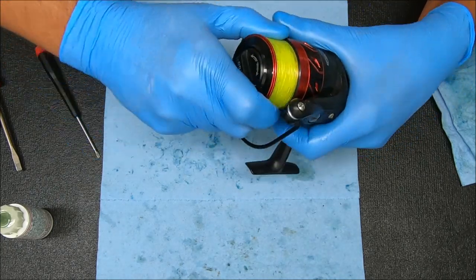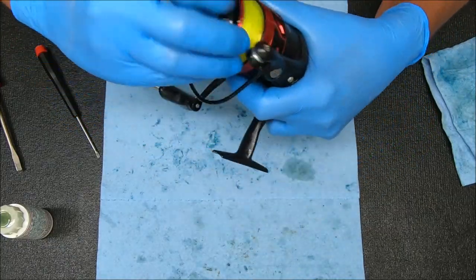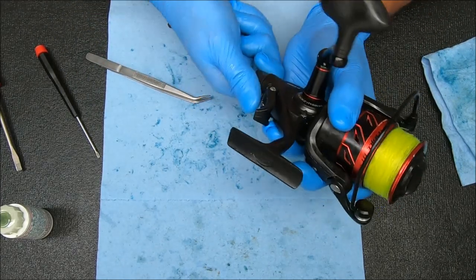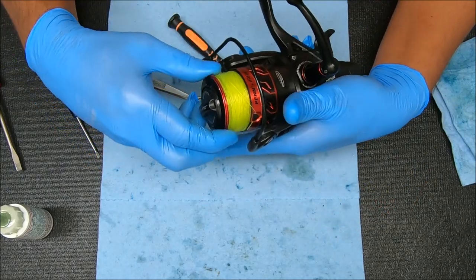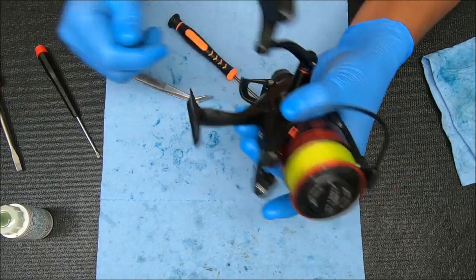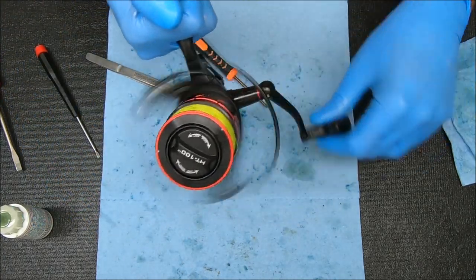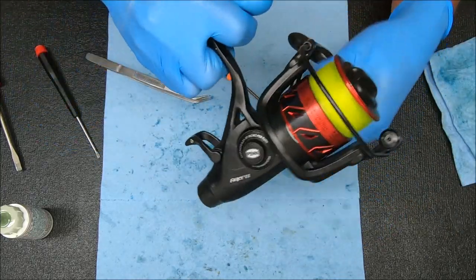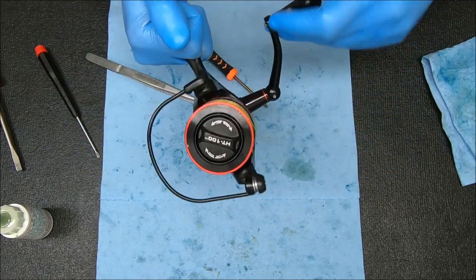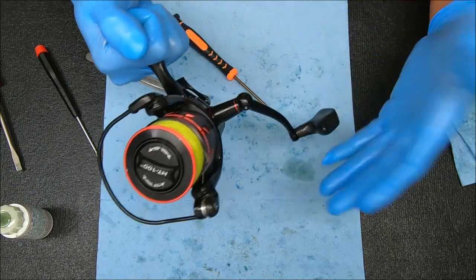We'll test the bottom drag — or the rear drag. Let's get it pretty tight. That's pretty tight, it's engaged — I can feel that. Let's loosen it up. And now we have a nice free live liner feature — engaging, disengaging. That works. Bail flip — that works. Anti-reverse — feels really good, anti-reverse works. That's it.